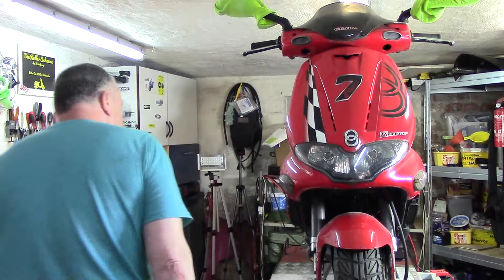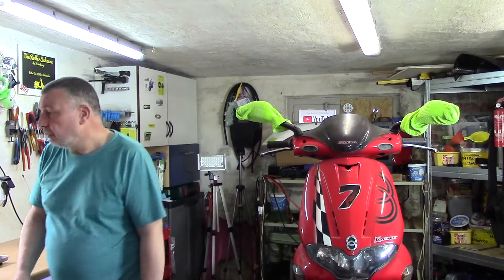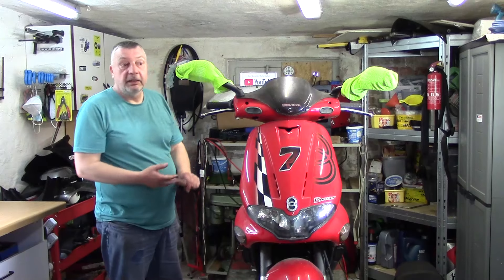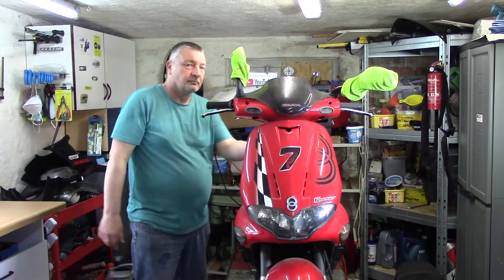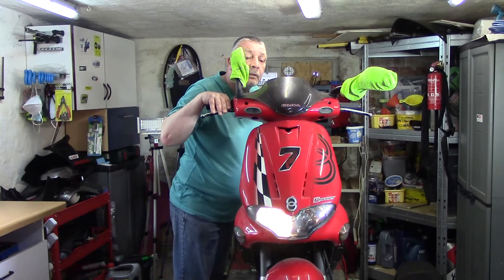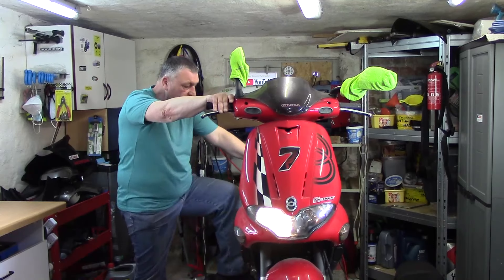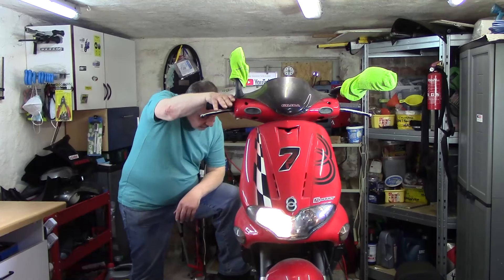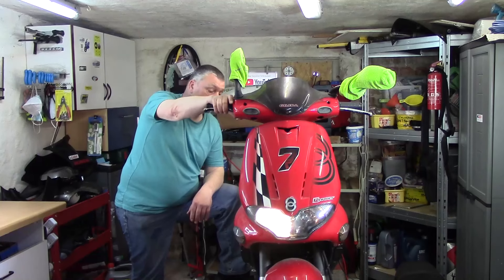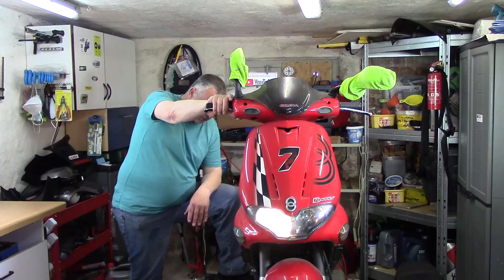Nochmal kurz gucken, hier ist nichts weiter im Weg. Wir lassen mal ein bisschen ab. Wir brauchen den Zündschlüssel. Ich lasse mich jetzt überraschen. Der Roller lief eine Ewigkeit nicht mehr, weil wir ja mit den Teilen ein bisschen warten mussten. Ich denke, es ist alles sauber angeschlossen. Sprit dürfte noch drin sein. Gemisch 1 zu 50 – und wir starten.